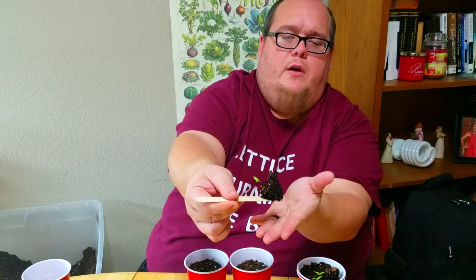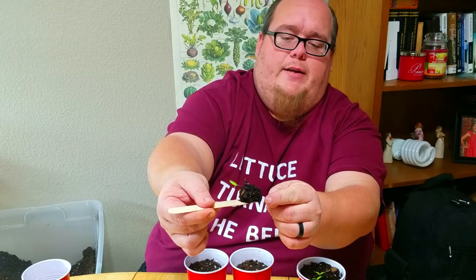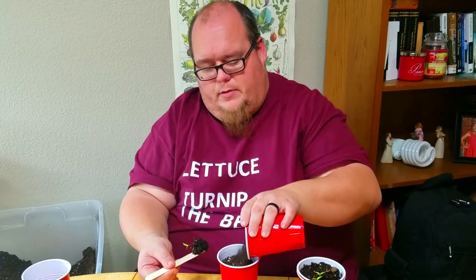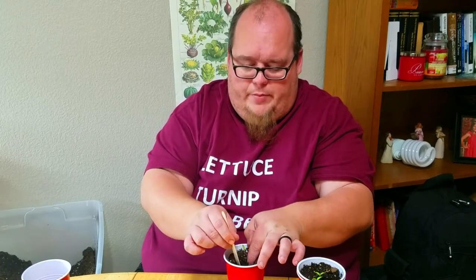I'm just going to work the soil out around the plant and get a big root ball, getting as much of the roots as possible. You can remove some of the excess soil. You can see the roots starting to come out — perfect. I'm going to bury it to about the same depth, so if I've got enough soil in the new cup, great, but if I need a little bit more I'll add it. Then I'll make a hole for the root ball and carefully place the seedling in.